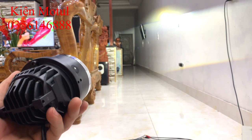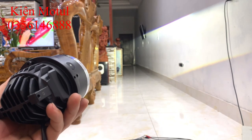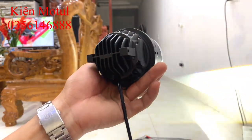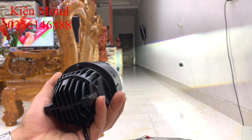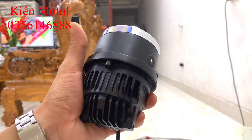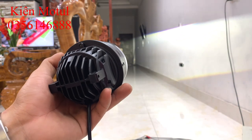Pha của em đèn gầm này tương đương với những mẫu bi pha, tất nhiên giá thành sẽ rẻ hơn bi pha nhưng độ sáng không thua kém. Sẽ có một lúc nào đó em làm clip so sánh ánh sáng giữa đèn gầm và đèn pha. Đây là ánh sáng thực tế khi test trong nhà lúc ban ngày, hẹn các bác ở một dịp khác để test ánh sáng thực tế ngoài đường. Cảm ơn các bác đã theo dõi, nếu có nhu cầu thì liên hệ trực tiếp bên em theo số điện thoại ở góc màn hình.